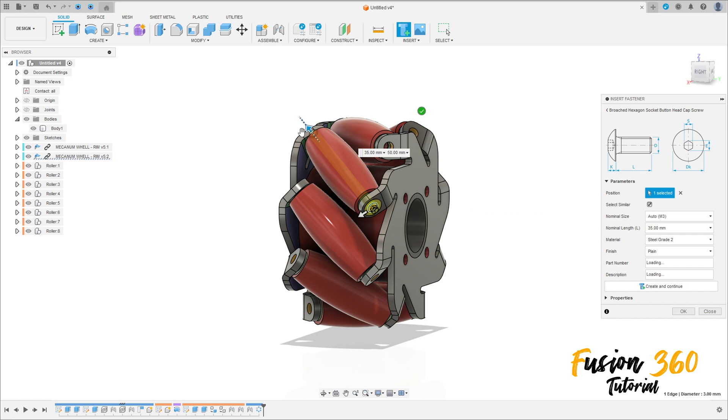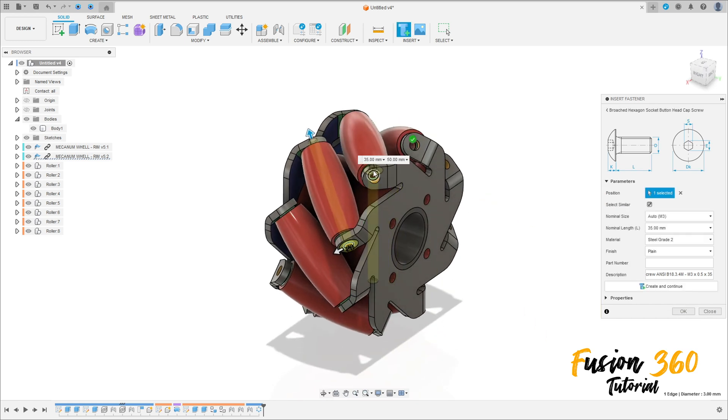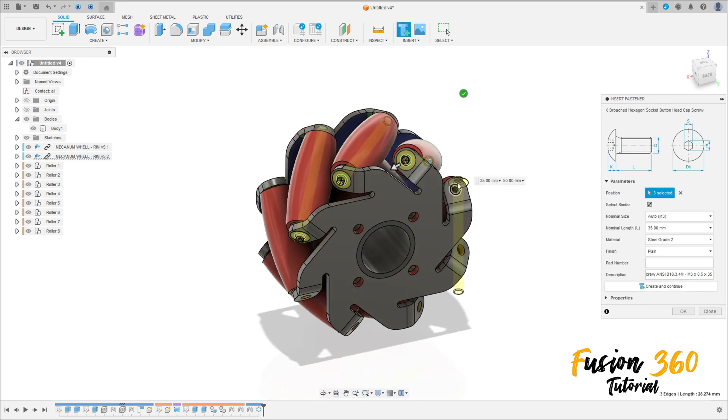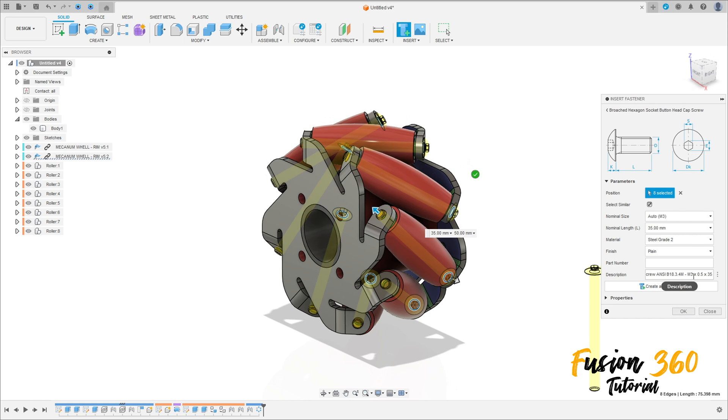Let me move with this — 35 millimeters, 38 width, just for example. It is not the correct one, but it is just for training in Fusion — no problem. Press OK.